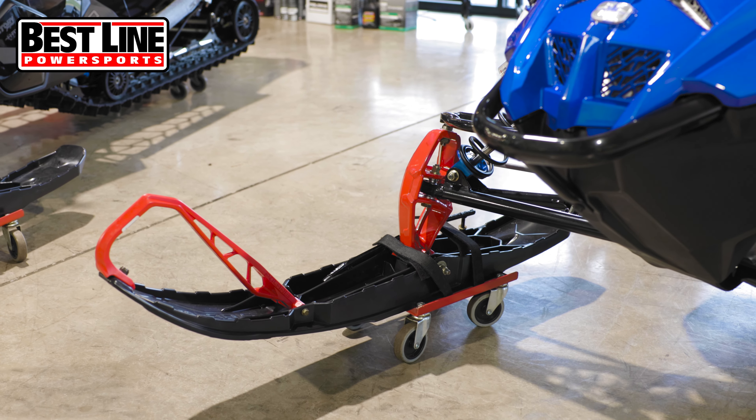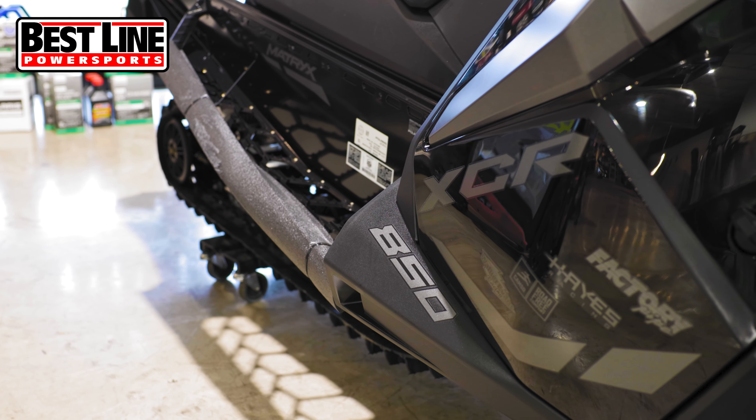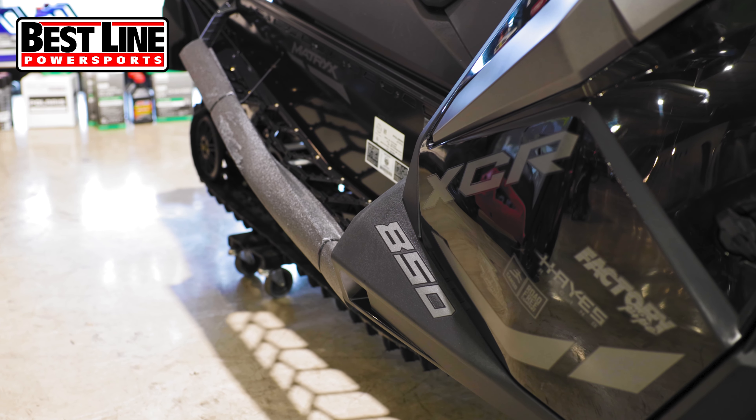Obviously, if you're in a left-hand corner, you want to keep the ski planted. These are very flat cornering sleds — literally zero bump steer. Best in the industry.